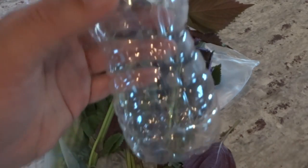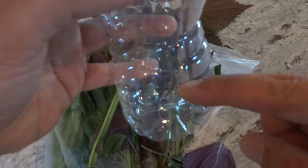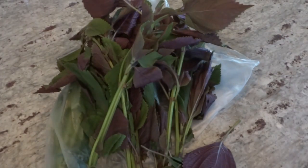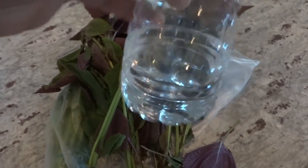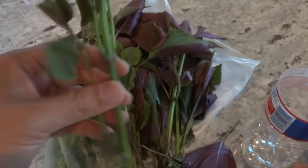Cut the bottle and get some water right out of your faucet. Fill it up to around right here. The water is filled, so what we're gonna do next is prepare this plant to be placed in the water.